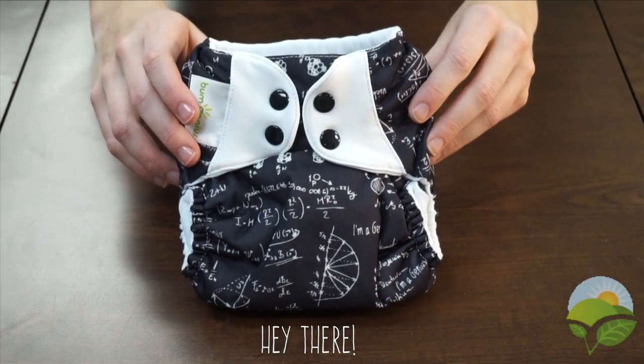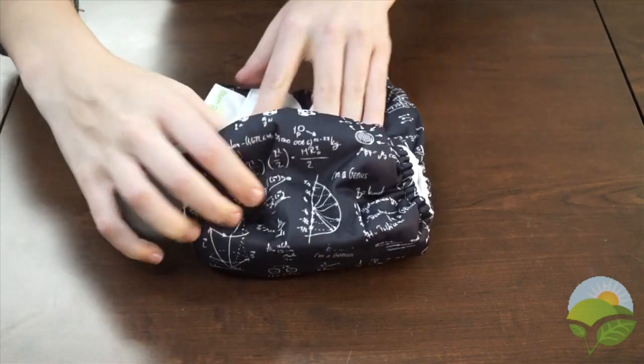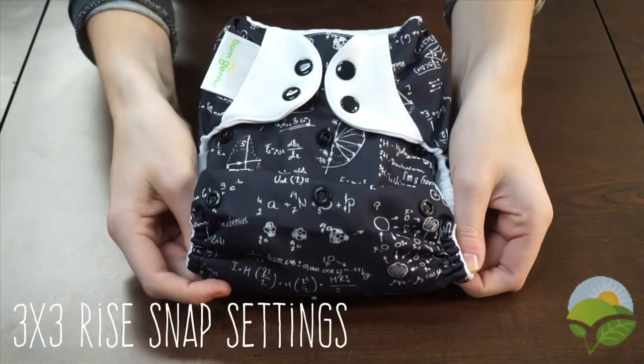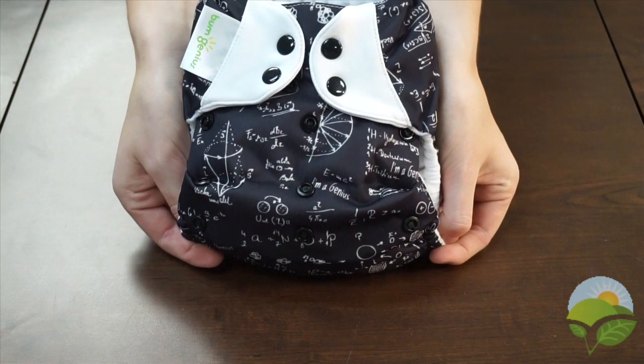Say hello to the BumGenius 4.0 one size pocket diaper. This diaper is designed to fit most babies from 8 to 35 plus pounds by simply adjusting the 3x3 snap down rise system.